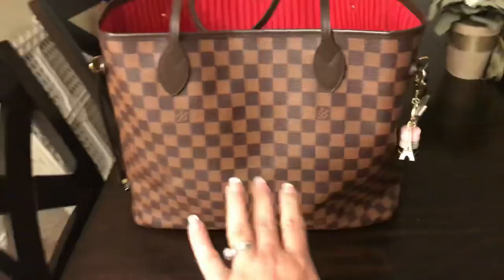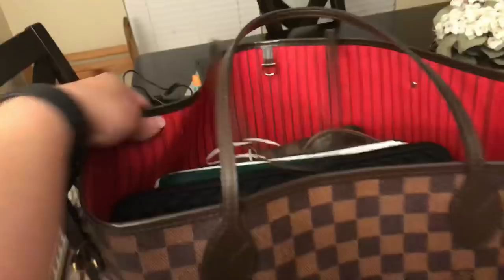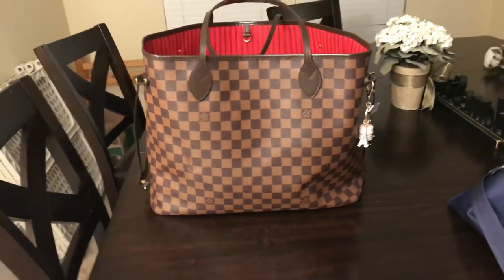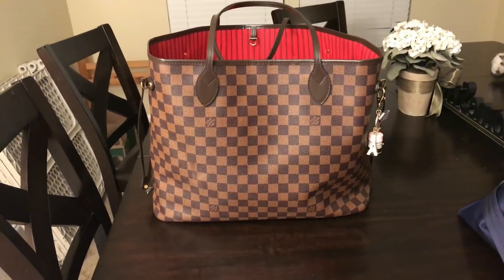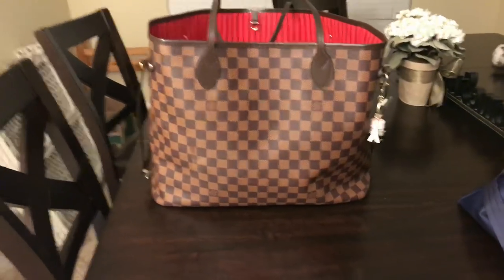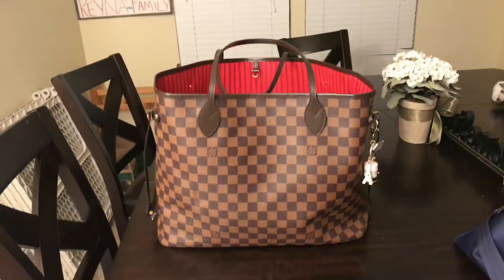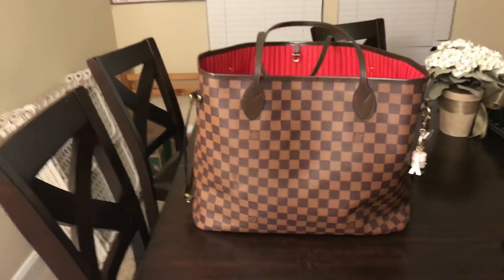I have other videos where I show the monogram in the old version. This is the newer style and I'm not going to do a thorough background on it. Everybody has tons of videos on this bag. I love it. I cannot believe I waited this long to get the Damier Ebene. I had the Speedy B35 in Damier Ebene as my first bag. I loved the print but kind of fell out of love with it because of the size.